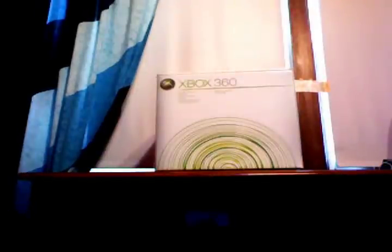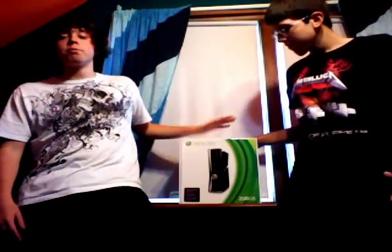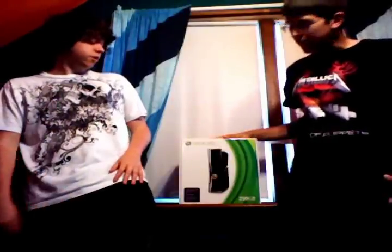That's not the 360 Slim. And finally, here it is — all jokes aside — the new Xbox 360 Slim with a 250 gig hard drive and 5 USB ports instead of just three on the old Xbox, with touch sensors for the power button and eject button. Let's get into the unboxing.